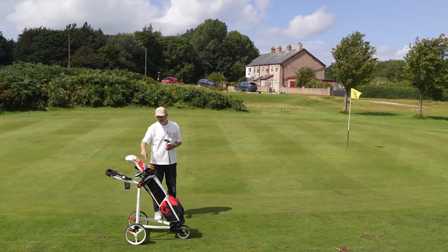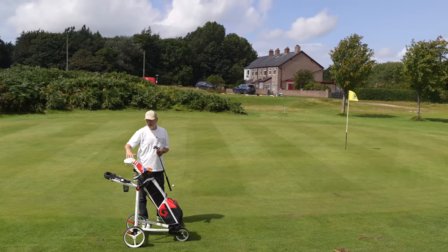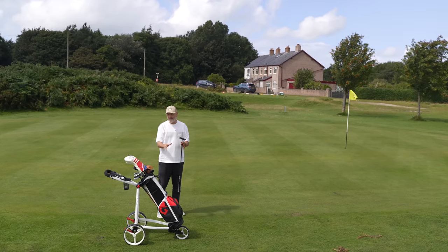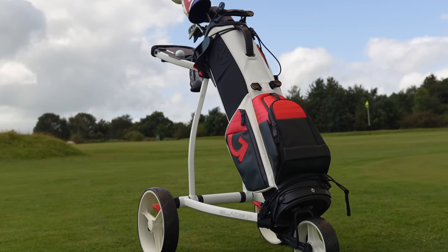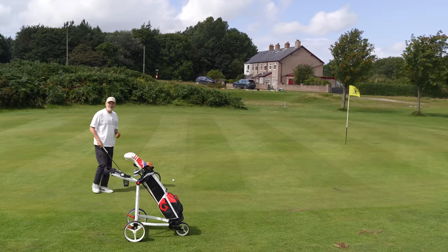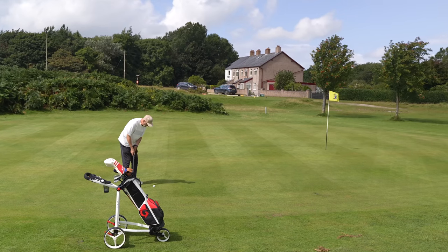You've also got a brake system which is superb, along with the usual suspects — card holders, little pockets, and plenty of accessories you can add. But for me I like it exactly the way it is. The white matches my new bag absolutely perfectly. It looks a great setup and it wheels around this course like a trolley that ticks every single box. The only problem is it doesn't make you play golf any better.